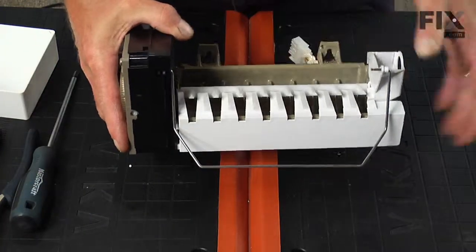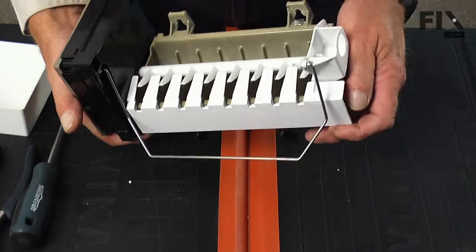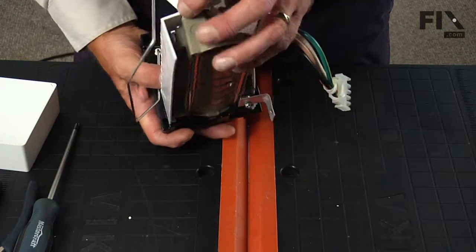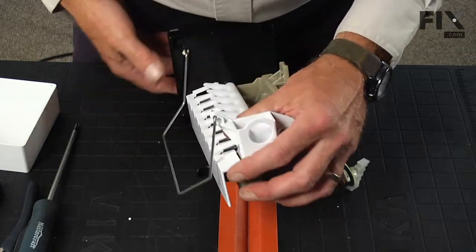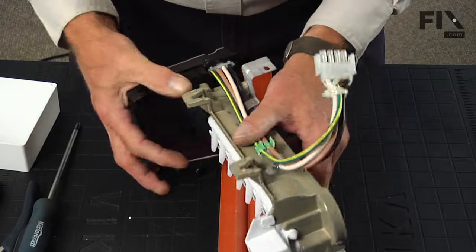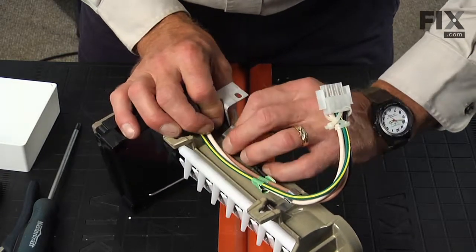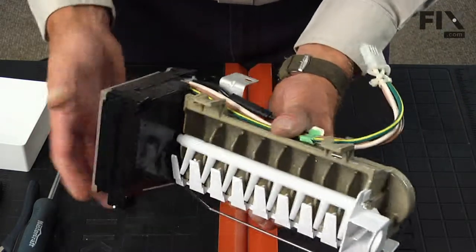Before we separate that, just take note of how the plastic slide or grill — whichever you want to call that piece — it's hooked into the ice maker head with two tabs on the front, and on the rear it actually tucks in from behind first. Now that we have that loose, you may want to disconnect that thermal cutout on the bottom — it's stuck into a little clamp, and it will make it a little bit easier to pull that off if you loosen that up first.